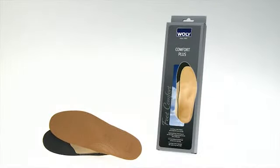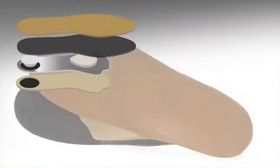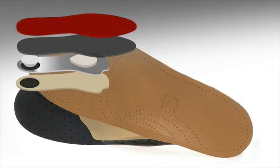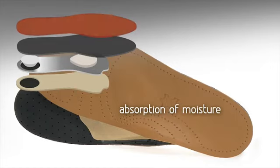Voli Comfort Plus features a luxurious leather footbed with a cushioning latex layer. The anatomically shaped footbed is made from high-quality vegetable-tanned leather, which absorbs foot moisture optimally.